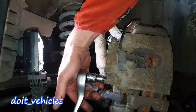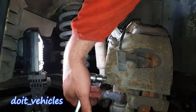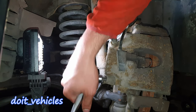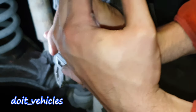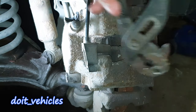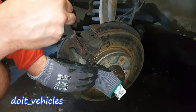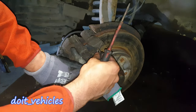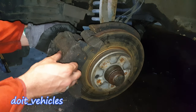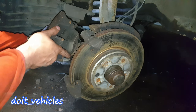It's a good idea to apply some pressure towards that direction so the bolt won't round up. Push the brake pads in a little bit. Now the caliper comes out and the brake pads as well.